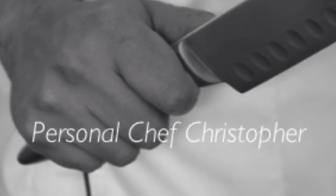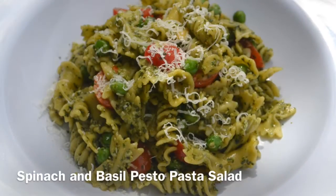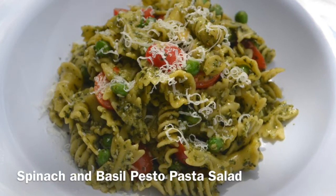Hey there guys, it's Chef Chris, and today we are making spinach and basil pesto pasta salad. Try to say that four times fast. Alright, so let's get started.